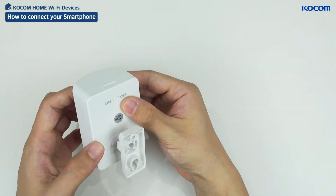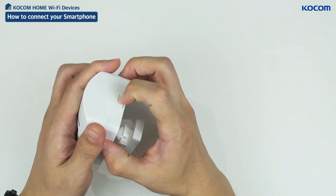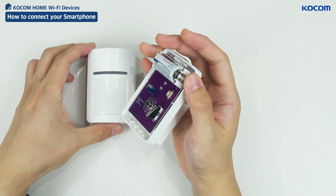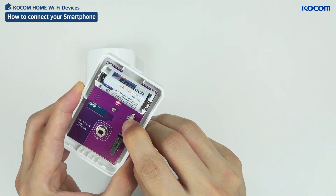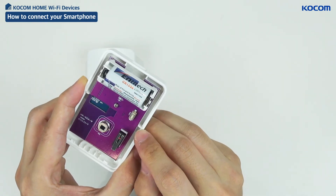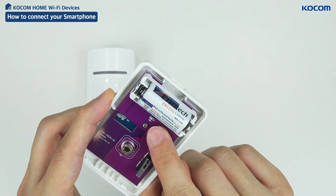Turn on the power and remove the upper case by pressing the lower case buckle with your hand. Close the upper case by pressing the reset button for more than 5 seconds to set the automatic connection mode. The indication of a blinking light confirms the automatic mode is complete.